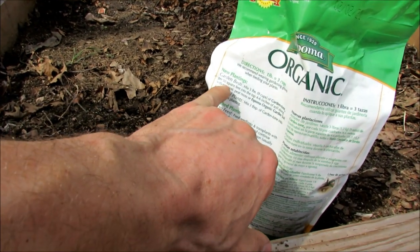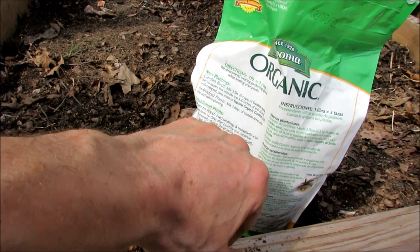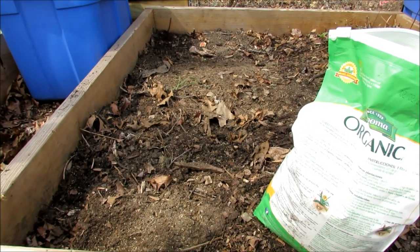I just want to point out — it says to use this product with compost, with peat moss, or organic garden soil. So we're building our own soil. That's going to save us money. But compost is really the key.